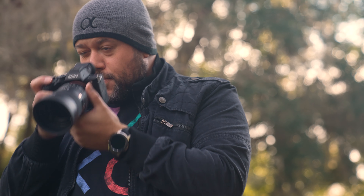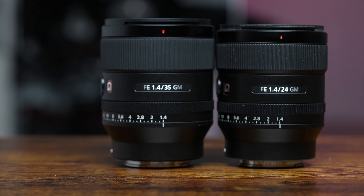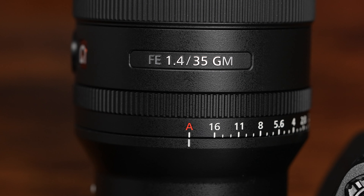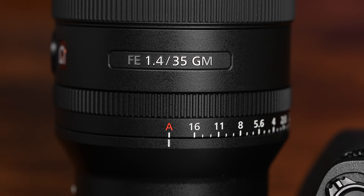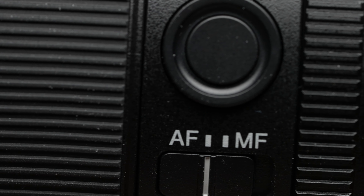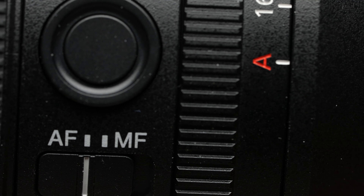The new 35 GM sports a slim and trim size, weighing in at just over 1 pound, and pretty close to the size of another favorite in the Sony lineup, the 24mm f1.4 GM. Touring the outside of the lens, you'll notice it features an aperture ring and an aperture click switch, a customizable focus hold button, and a focus mode switch to go between manual and autofocus.